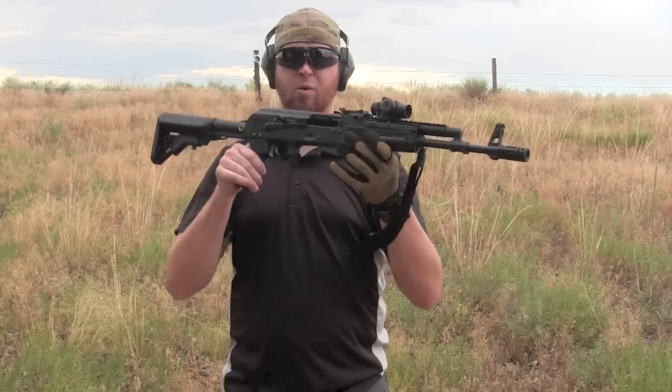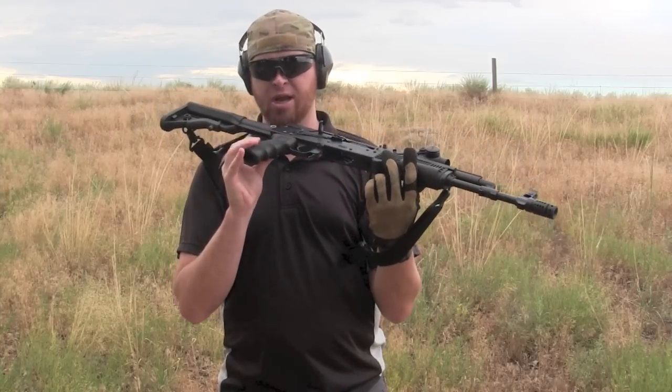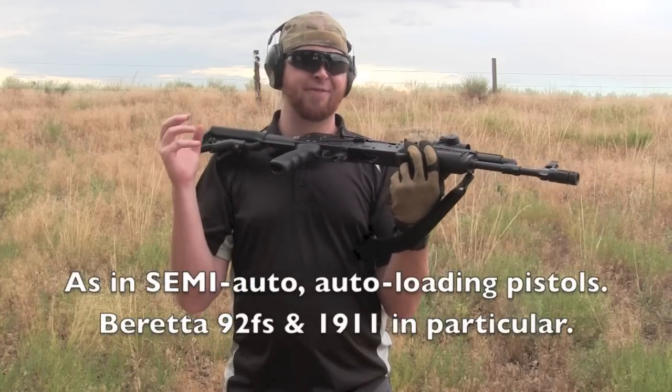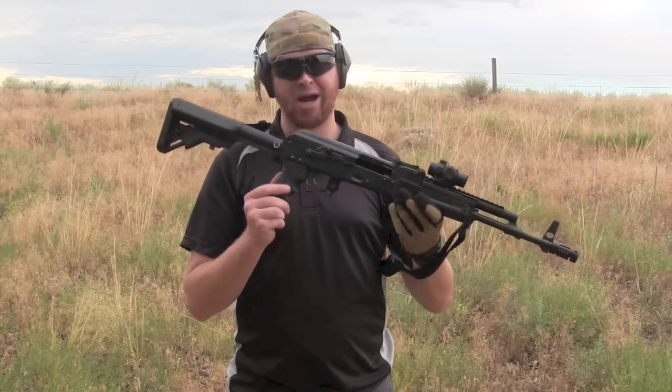This one's seen a little bit of work to it, but what I'm talking about is the Hogue AK grip. You're probably familiar with Hogue — they make revolver grips, they make wraparound grips for autos, they make grip panels for 1911s. If there is something to be done with grips, Hogue has done it before, and they've done it well.